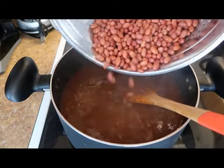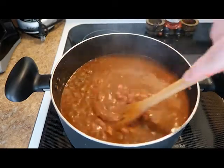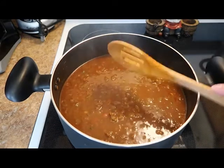And finally, we're going to add our beans, which we did drain and rinse, but that is optional — you don't have to do that. Once our beans are in, we're just going to let our chili simmer for another two to three hours.